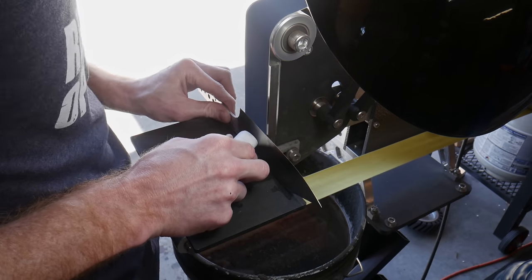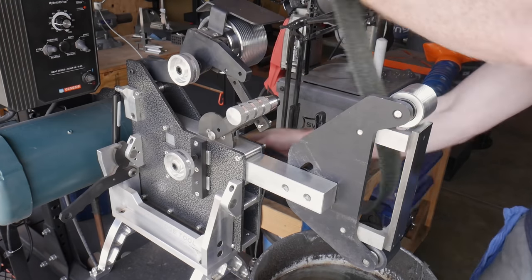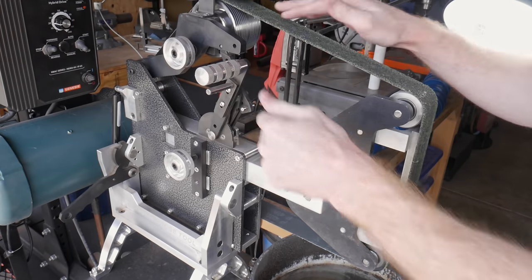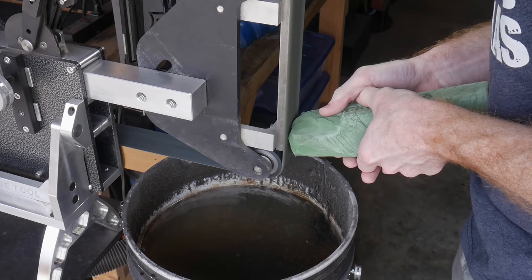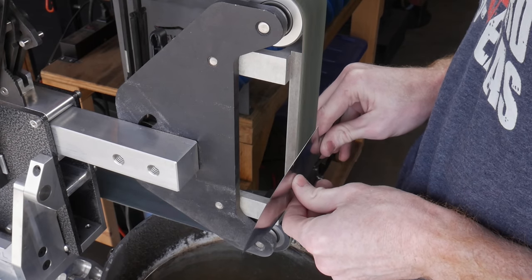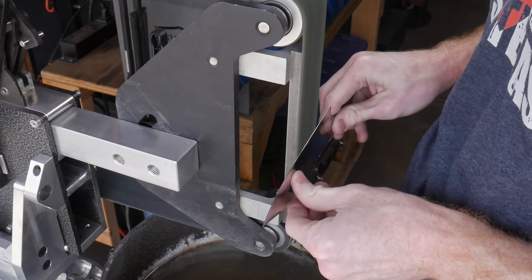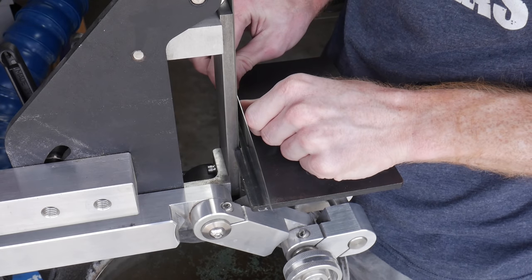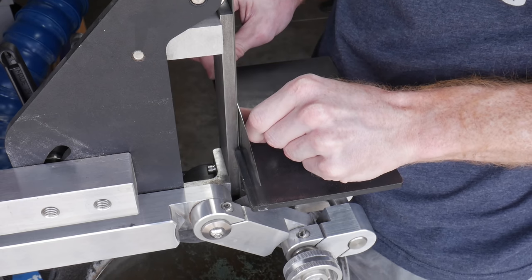After the 320 we move to a 400 grit cork belt loaded with green buffing compound. These cork belts do a good job removing the 320 scratches and setting you up nicely for hand sanding. I tried freehanding on the cork belt versus using the work rest and found the rest was easier. I also found that using my thumb instead of the push stick gave me a better feel for the blade and how hot it was getting.